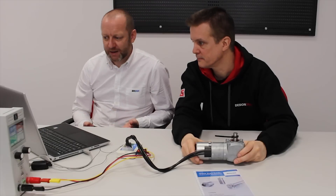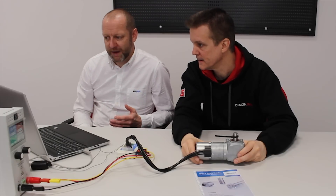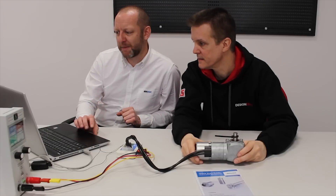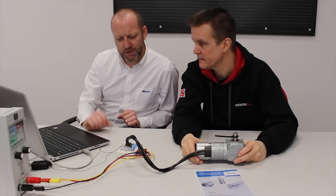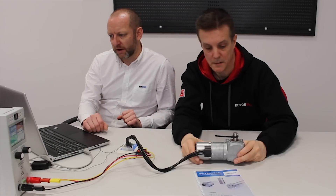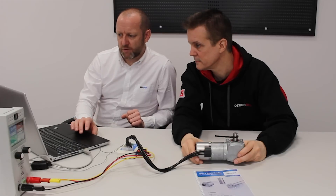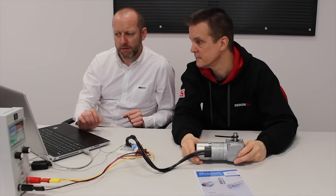You can't do any damage - the motor will always try to protect itself. If you enter a value which isn't possible, the motor will protect itself and won't let you do it. So you can't really do any damage. The motor comes with default drive sets: position mode, velocity mode, and current mode.